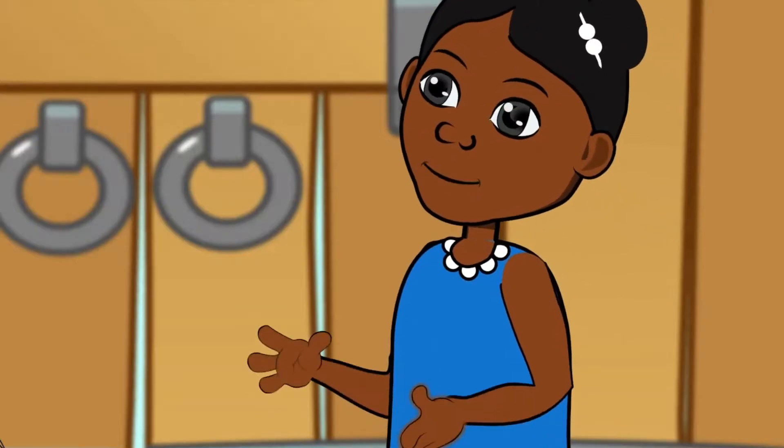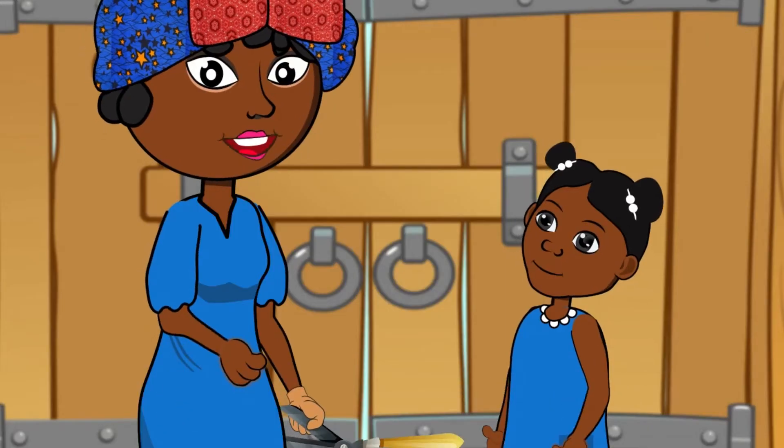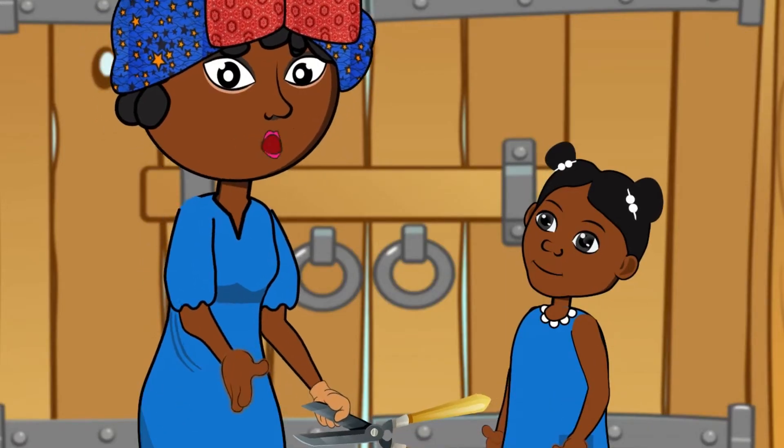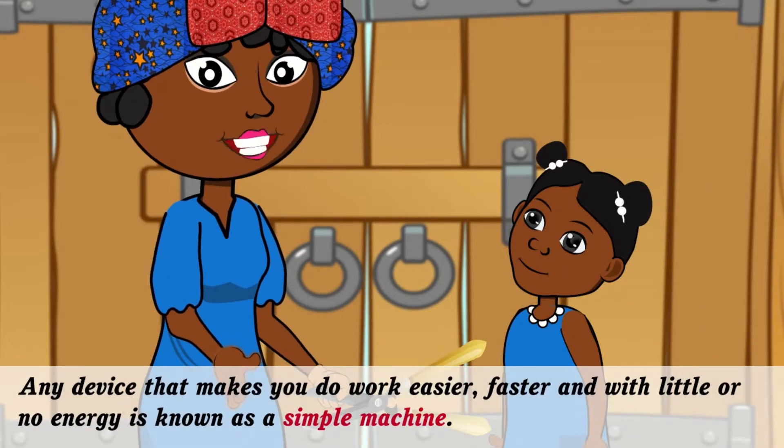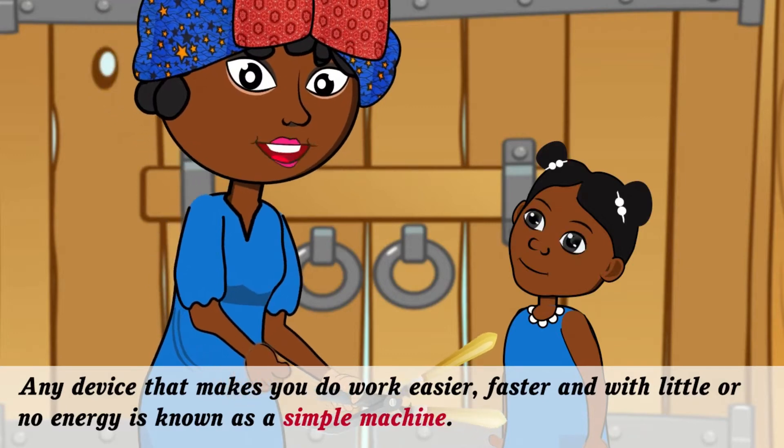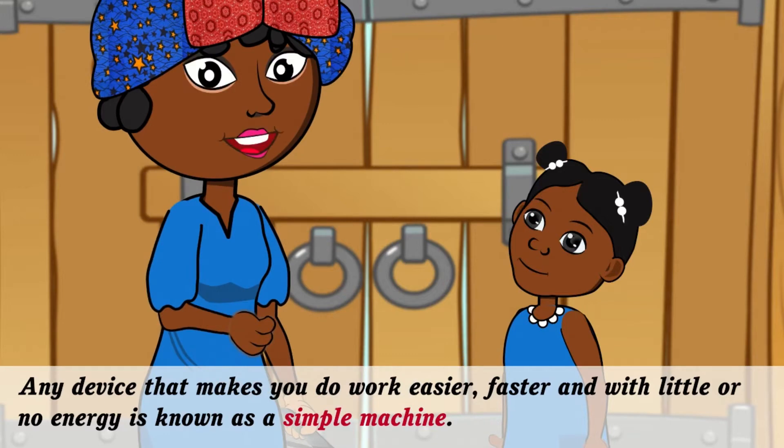With the garden shears, cutting those flowers will be a lot easier. I didn't know. Any device that makes you do work easier, faster, and with little or no energy is known as a simple machine.